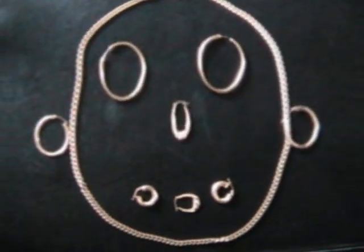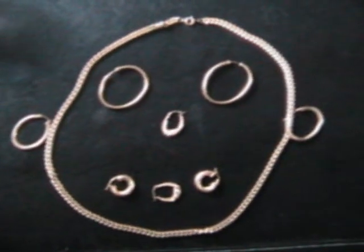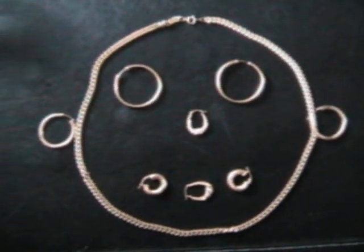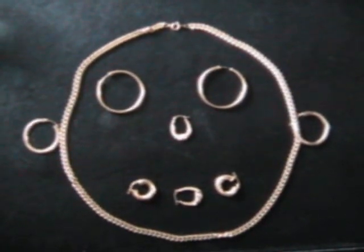Hello everybody, this is Dragon Gold from Katzralgold.com and today I'm going to show you how to spot fake gold from real gold. In order to do this you're going to have to equip yourself with a few items.